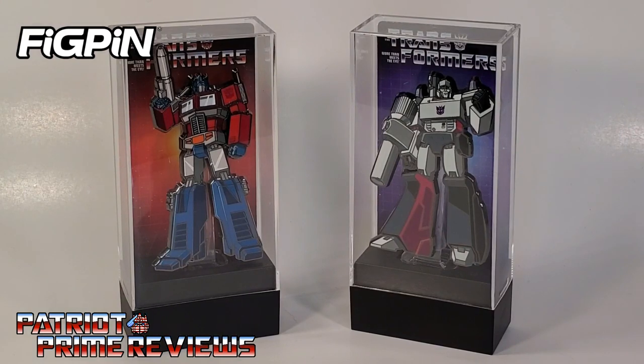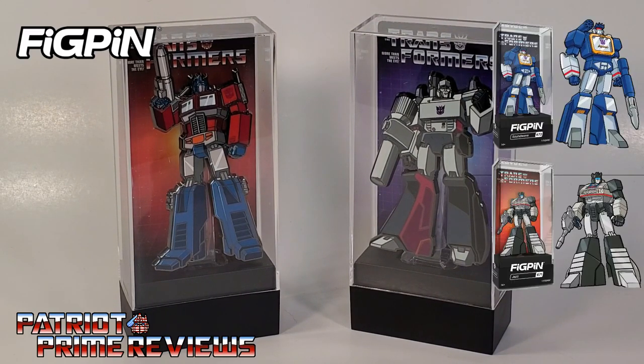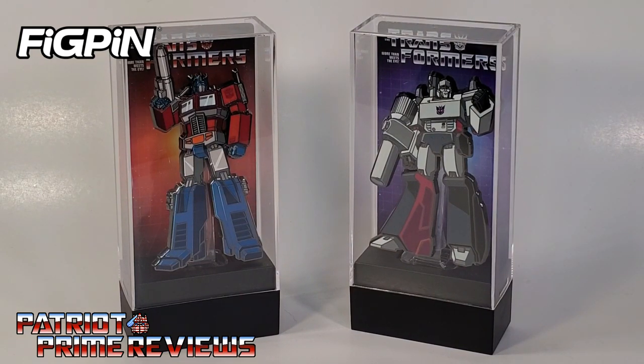So there you have it — Transformers Fig Pins. Do they belong in your collection? I don't know. They're neat, but they're not something I'm going to hunt down. Though I did see a Soundwave and Jazz at Entertainment Earth, so you never know — just depends on if I've got money burning a hole in my pocket. I do think these are going to look really good on my Optimus Prime and Megatron shelf. Do I regret buying them? Not one bit. And now I know what Fig Pins are.